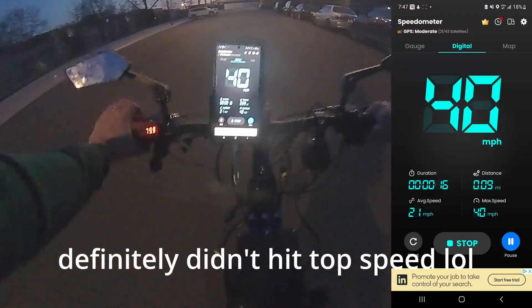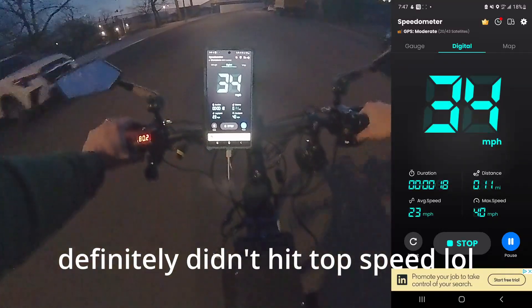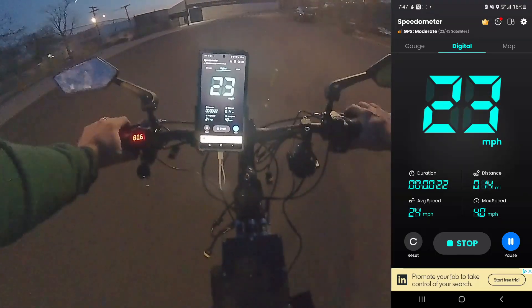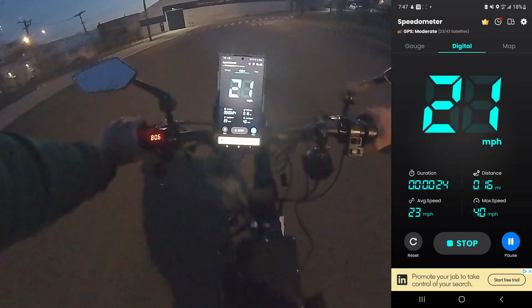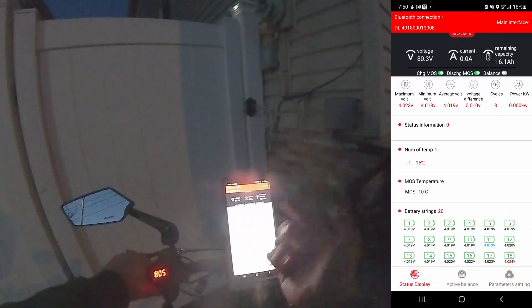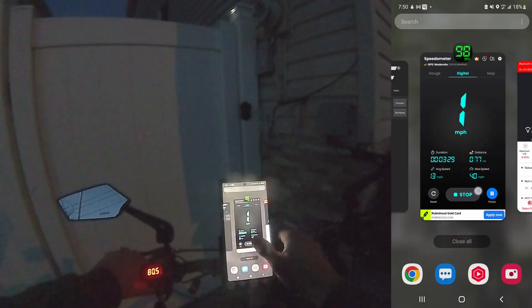Jesus f***ing Christ — this thing gets up! Holy shit. Let's see the temperature of the battery — 15°C, it's ice cold, that's good. Temperature of the motor using my hand — not bad, pretty cool.